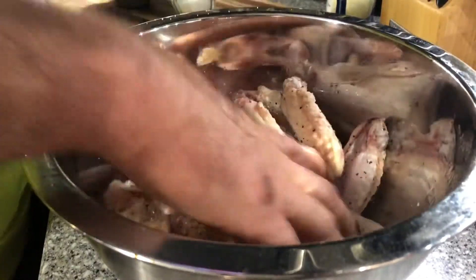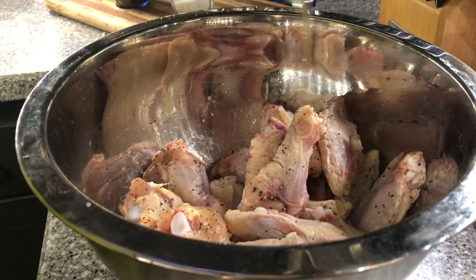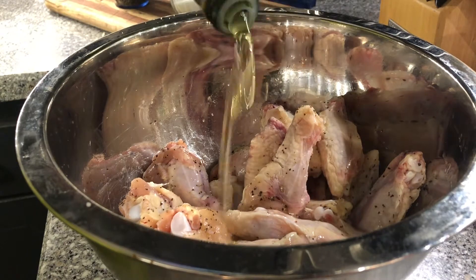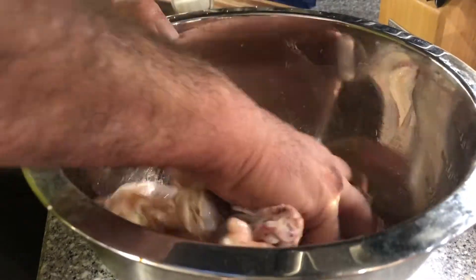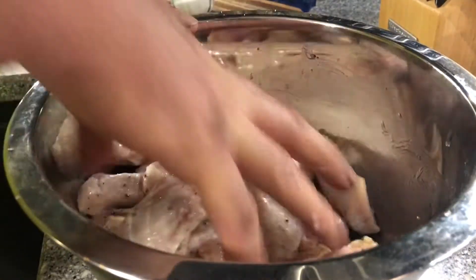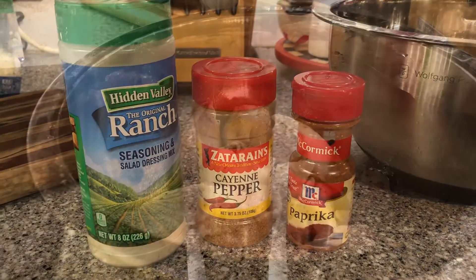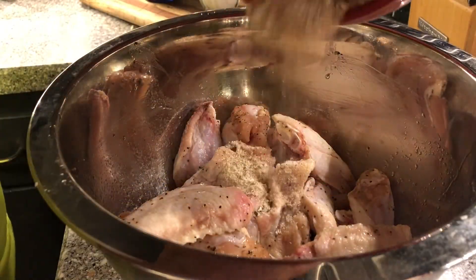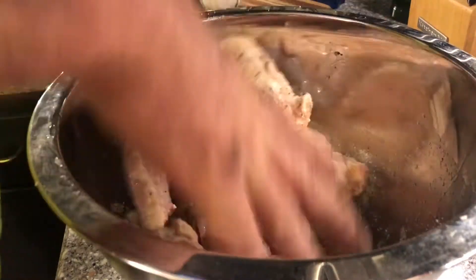In this next step, we're going to drizzle avocado oil over the chicken and toss it. You can use olive oil — I use avocado oil, no vegetable oil. This is a diabetic dish, or keto or low carb. For seasoning, I use ranch dressing mix, paprika, and cayenne pepper. I blend that together and apply it in thirds to the chicken and toss.